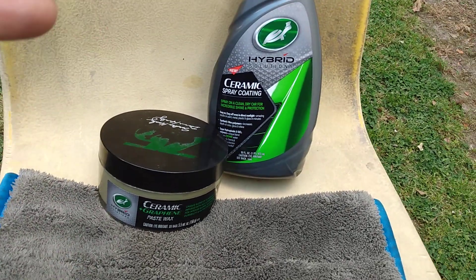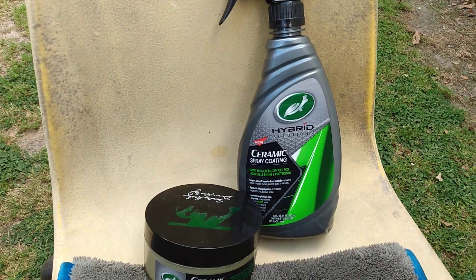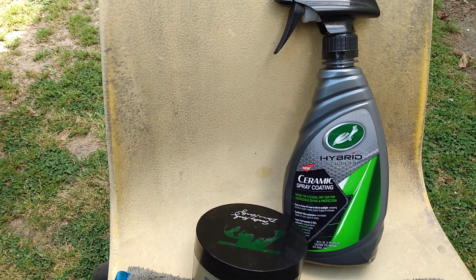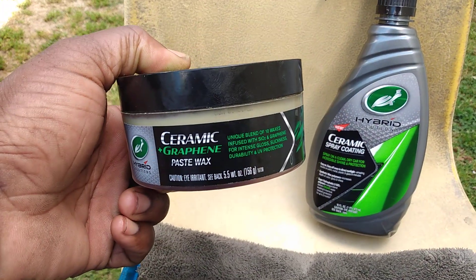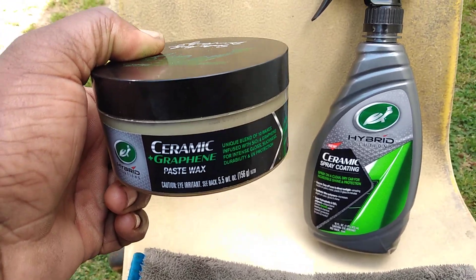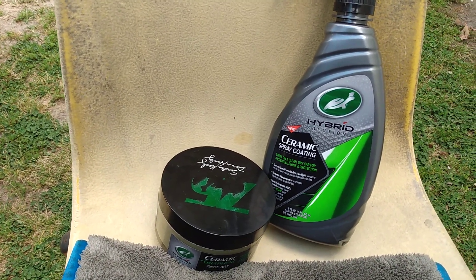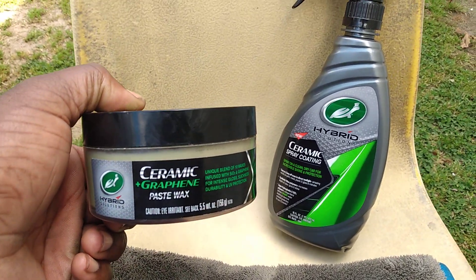Both of these products guarantee a year of protection, whether it's the spray coating or the paste wax. The thing about the paste wax is it will probably have fillers in it, so if you've got some minor scratches that are a little too deep to remove, this ceramic graphene paste wax will help kind of mask some of those scratches — even a thumbnail scratch — though it still might not look fully appealing.